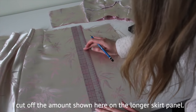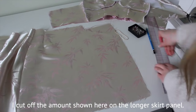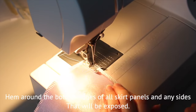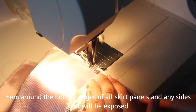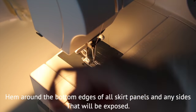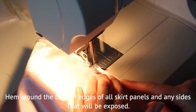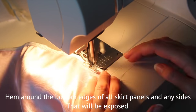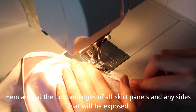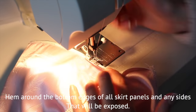I cut off the excess on the longer front panel — the width is up to you. I hemmed all the edges that would be visible. Make sure to finish the edges with a serger or zigzag stitch throughout the sewing process because this fabric frays a lot. You can also use a Hong Kong finish — I can link a tutorial down below.